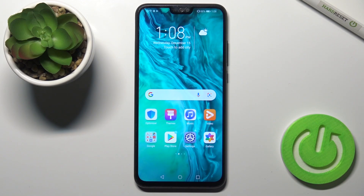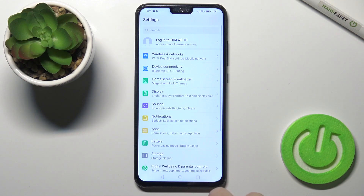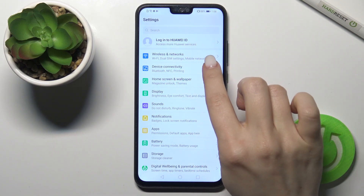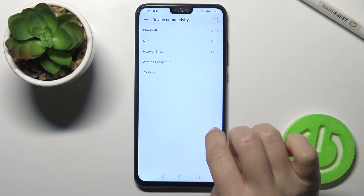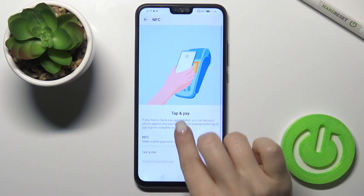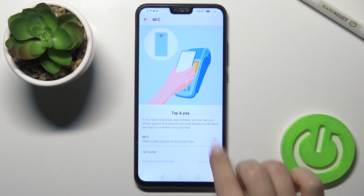Welcome to the Honor 9x Lite. I'll show you how to enable and disable the NFC option on this device. The first way is to go to the Settings app, scroll to the Device Connectivity section, go to the NFC section, and tap once to enable NFC.